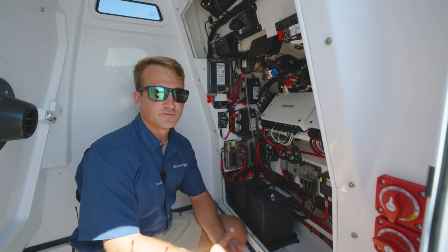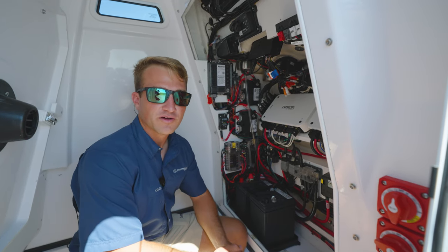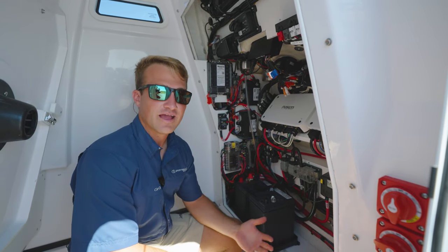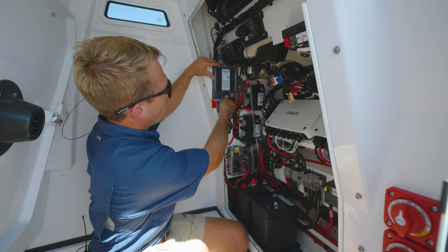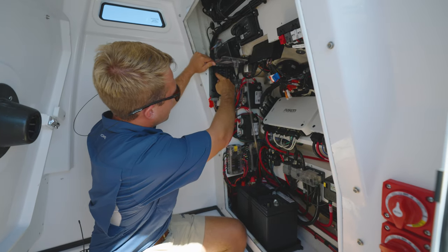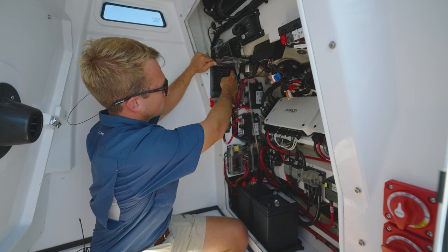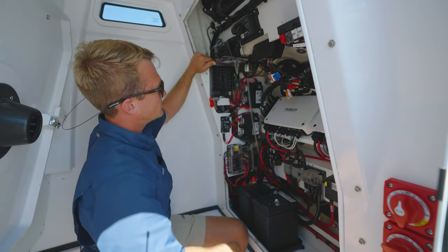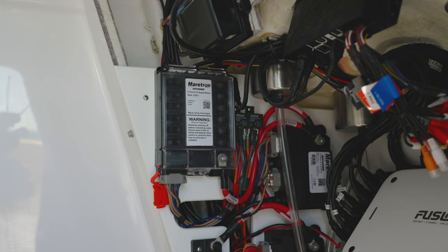The last form of switching is the bypass panel. In an emergency situation where you have lost power to your Garmin MFD and your touch panel at the helm, you can come into your console and operate the bypass system. Simply open the flap — all of your switches here are on rockers, rock them simply to the on and off position. They are also all labeled on the top of the panel for your convenience.